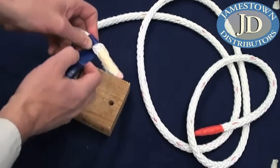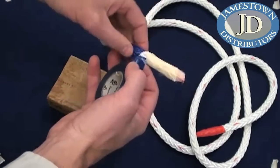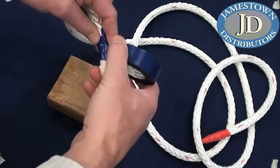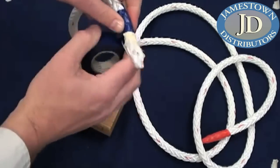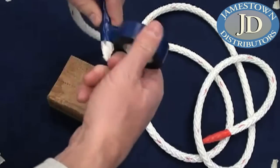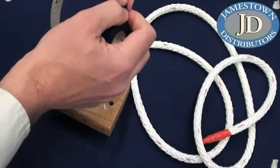You'll notice I'm starting on the standing part of the rope heading towards the end. This creates a nice overlap, kind of like the shingles on your house, and it'll help it run smoothly when you're passing it through the center of the rope. You could go the other way, but this way seems to work a little bit better. There we go - we've got a nice point.